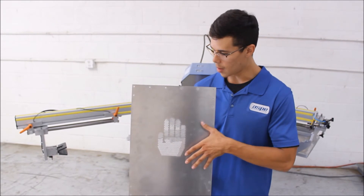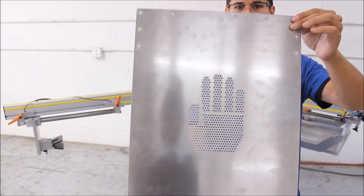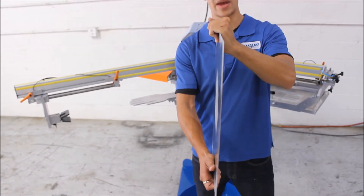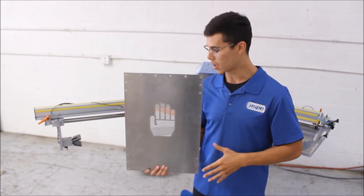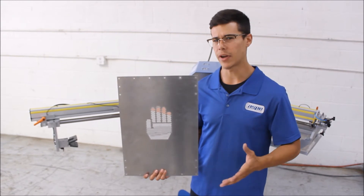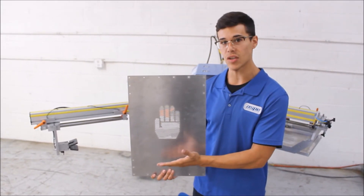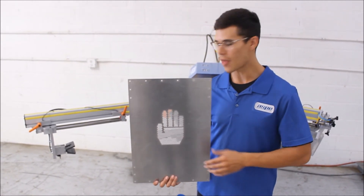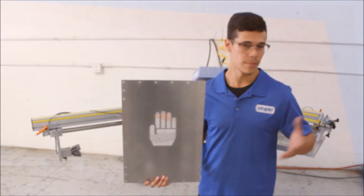The screen we use to apply the dots is a 1/16-inch piece of aluminum with CNC-drilled holes — a very thin screen that doesn't bend much. This is the best method compared to the traditional method of using mesh or capillary film, because it takes only a single pass to get the dots on the glove rather than multiple passes. That saves time, and when it's time, it's money.